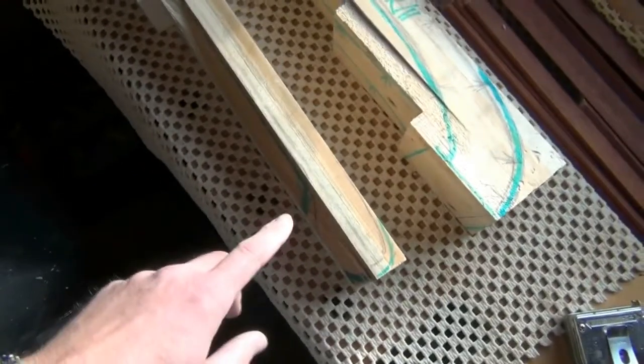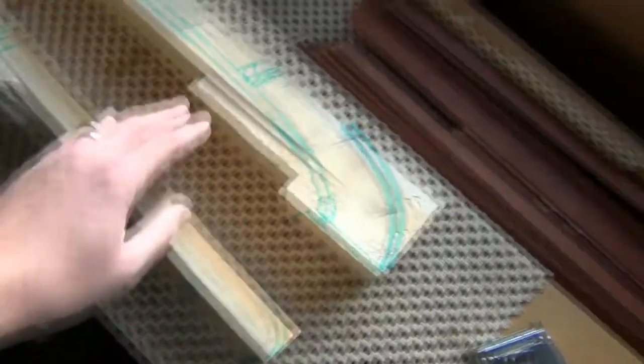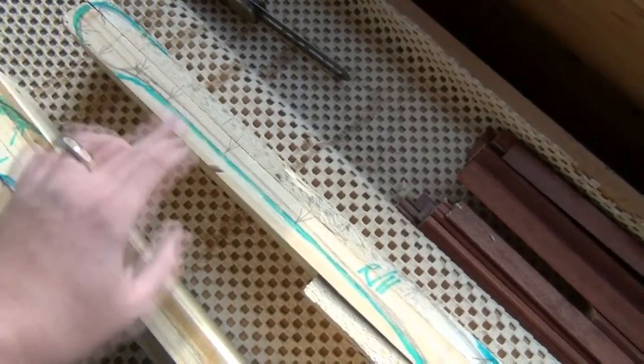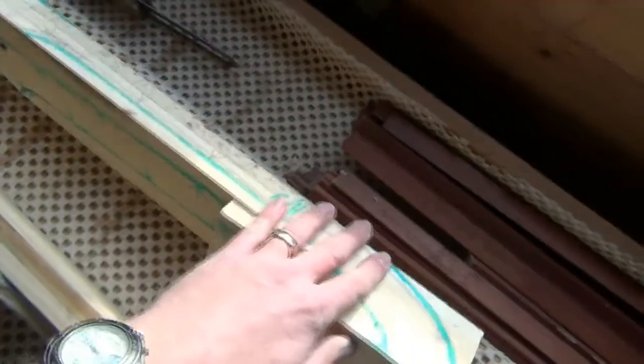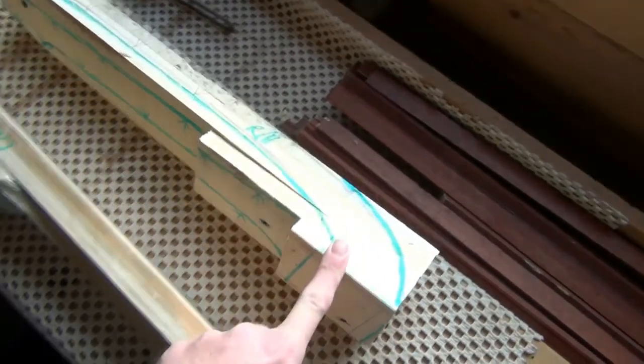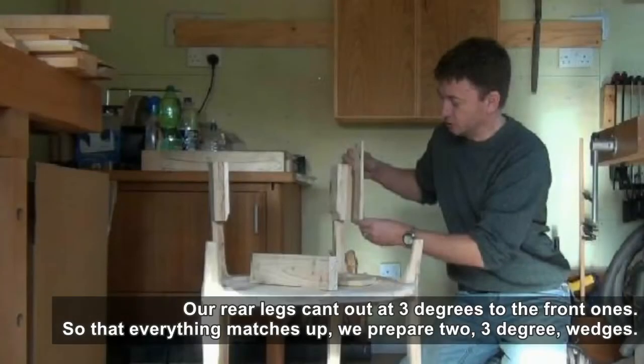I've drawn out the rough shape of the arm on both the side and on the top. The top view isn't too clear on this one because we've got a little chunk missing out here, but on the top view on this one you can see. In a future video I shall be cutting these out on the bandsaw so that we can join what is a square arm blank to a canted-out rear leg.